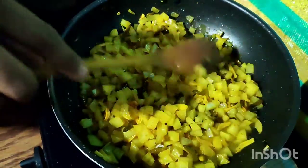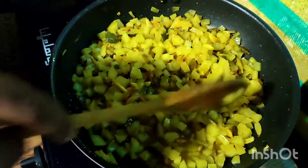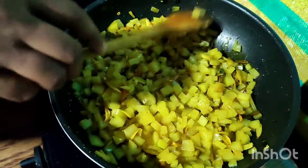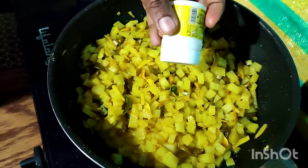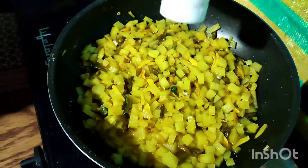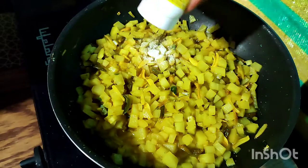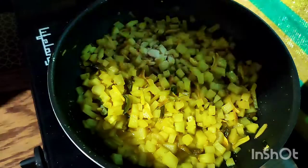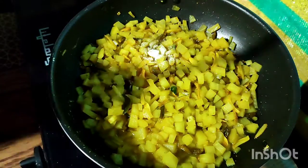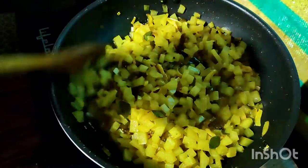I am going to add a taste of rice to the rice. 3 inches, 2 inches, 1 inch, 2 inches — it has a little bit of kai. It is very good to see the kai.